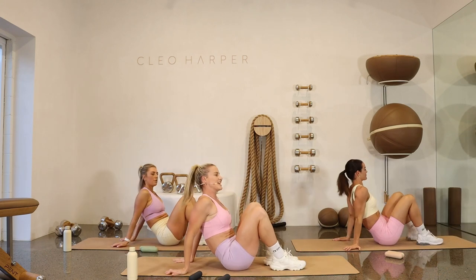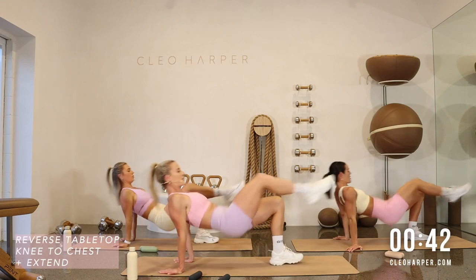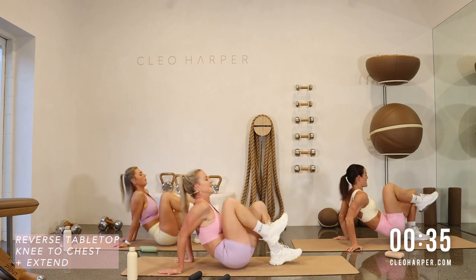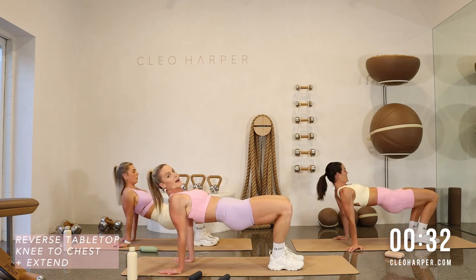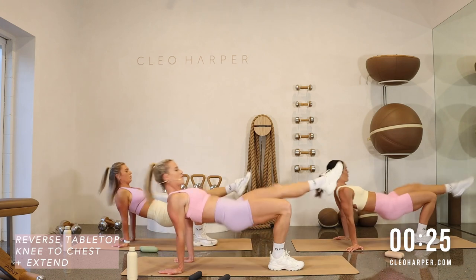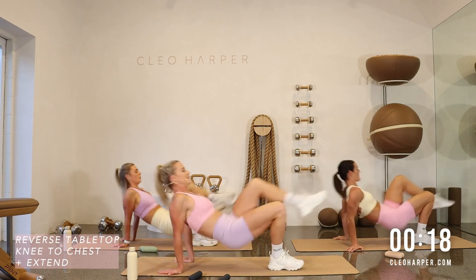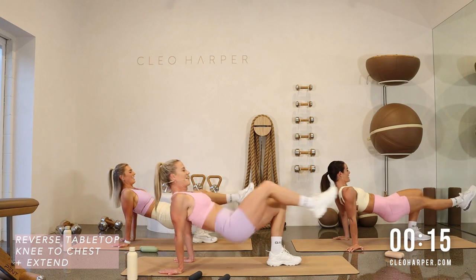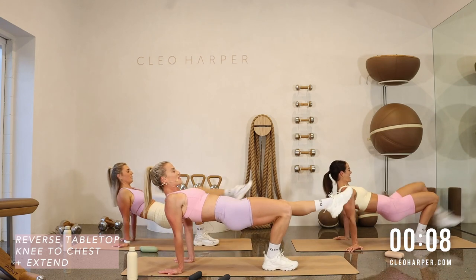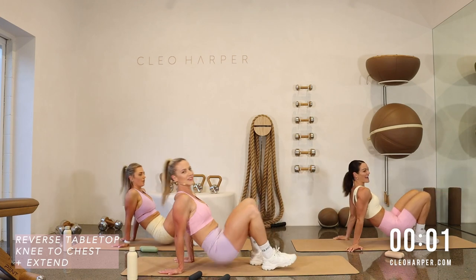Reverse tabletop leg extension — hips are up, right leg's long. Tuck and extend: one, point the toe, squeeze the glutes, counting to ten. Stay high, alternate to your left, hinging, extending, crunch and extend, counting to ten. We've got to do five more on each side — last round, why not? One, two, three, four, five on the right. Last five on the left to even up: one, two, three, four, and five. Well done if you kept up with us — really good challenge.